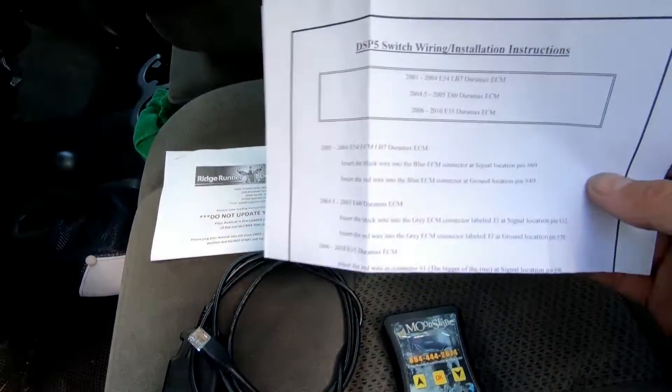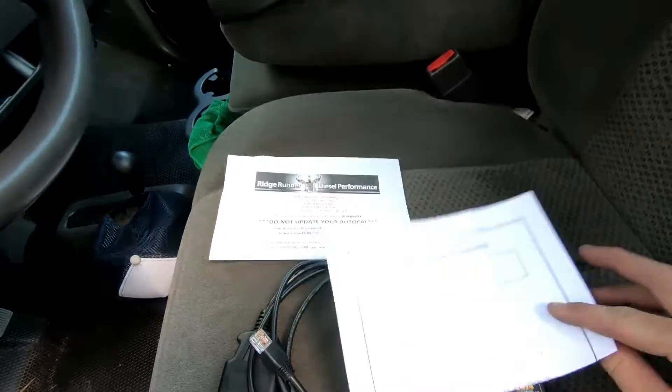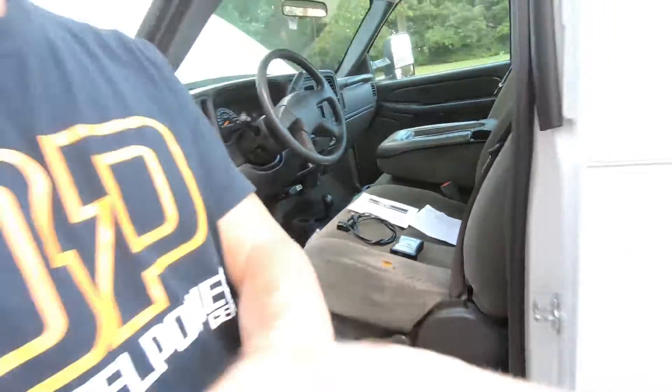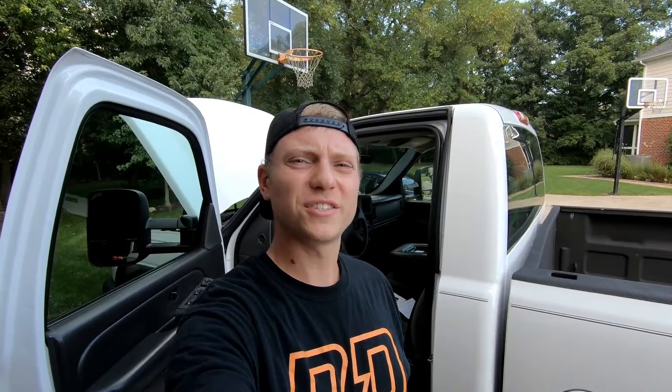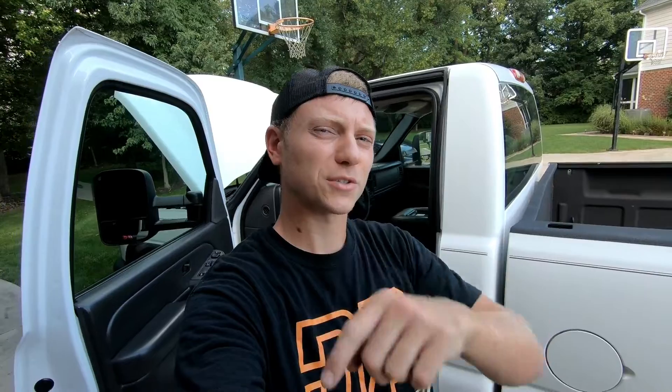It also comes with an instruction sheet on how to install a DSP-5 switch, which is actually kind of the worst instructions I've ever seen. Hopefully this video was pretty informative for you guys that don't know how to install a DSP-5 switch — it should be pretty easy. If you've got any questions or comments, leave them in the comments below. Please subscribe to Nasty Nate, and we'll catch you in the next one. Thanks guys.